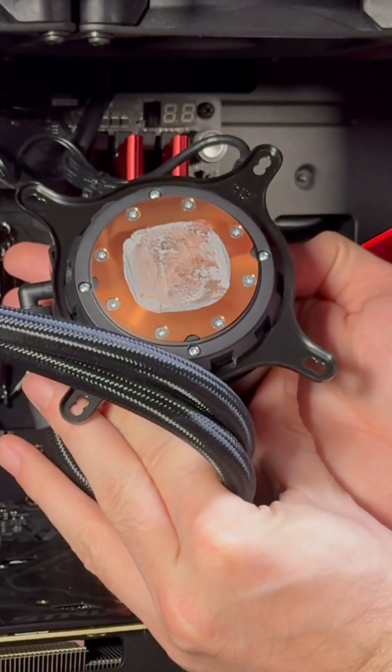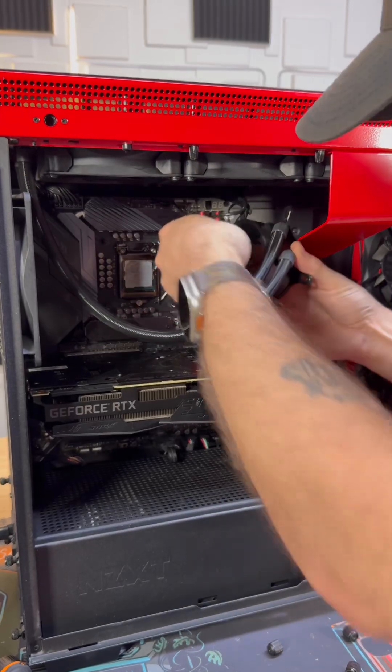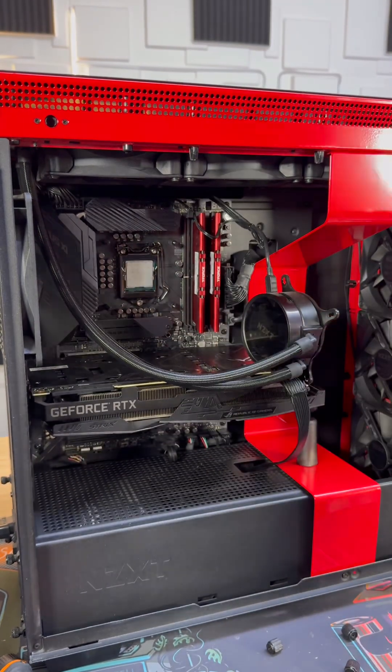It looks like the paste may have been recently applied — nah, it's dried out. Once you get your AIO moved out of the way, you can use these brackets or pull off the cable and then move it to the side.